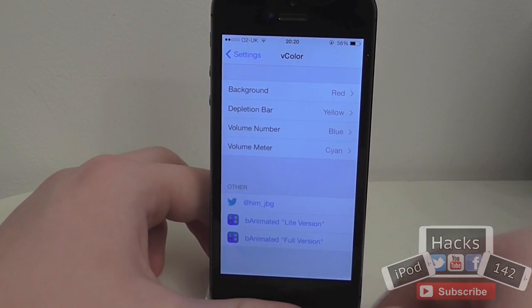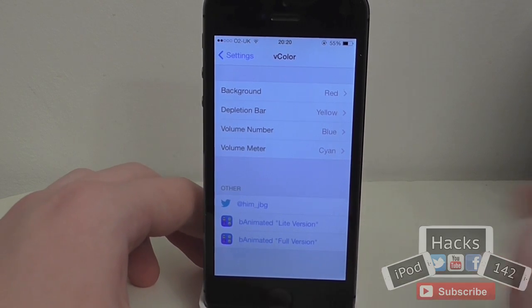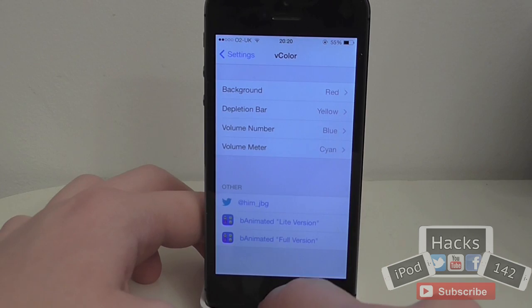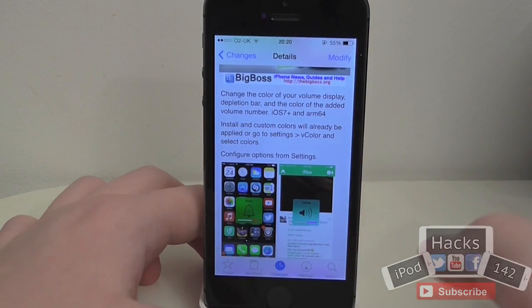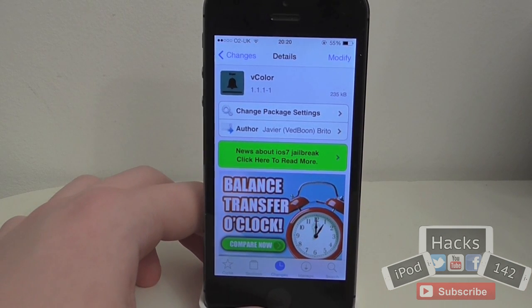It's a pretty cool tweak. It's made by the same guy who makes B-Animated, if you saw my video on that the other day — if not, go check that out, it's a pretty cool tweak as well. It is free, it's definitely worth trying out, and I think it's quite a cool tweak for those of you that like to customise your device. So yep, that's it — I'll see you in the next video. Peace.